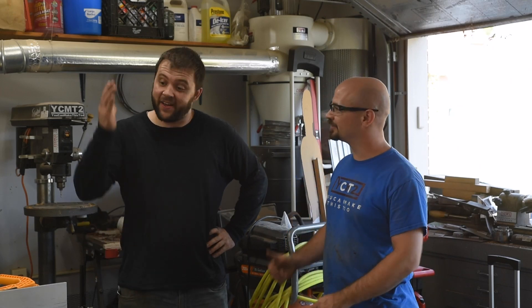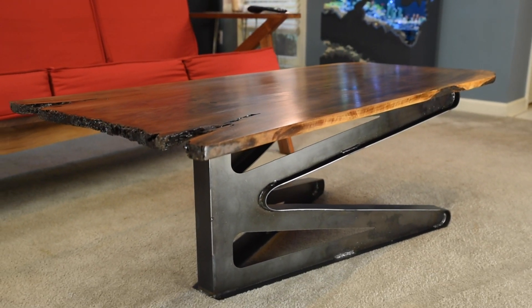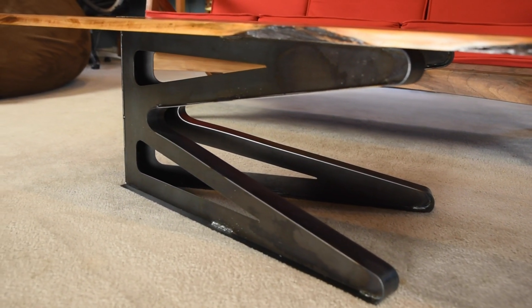Hey, I'm Caleb from You Can Make This Too, and I am Richard from 42Fab. Richard is back. Last time he was here, we made some signs — I'll link to those videos, they're awesome. This time we're putting together a walnut coffee table. This video is about making the coffee table top as well as mounting it to the base. Richard has a separate video all about making the base and all the shenanigans we went through there, which I'm not going to spoil, but stick with us.